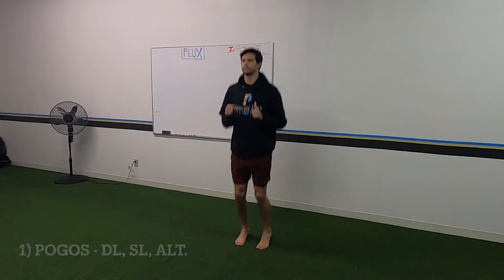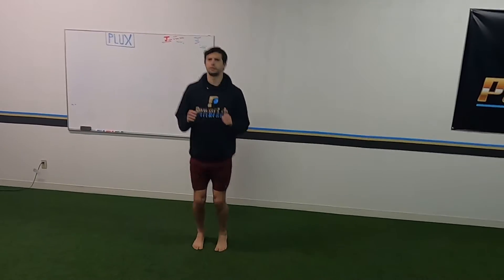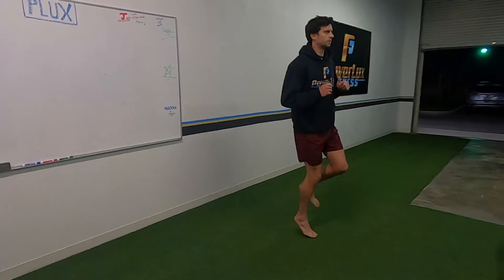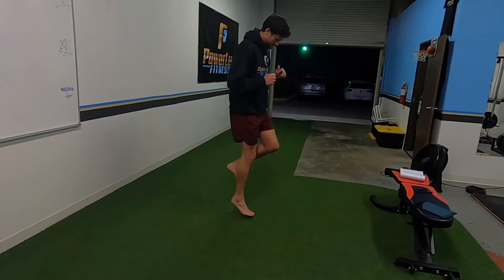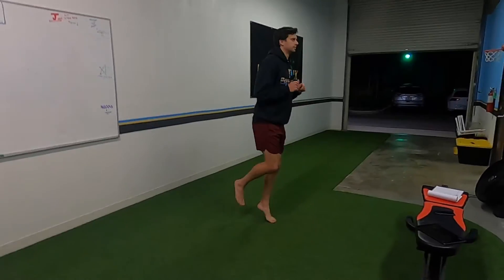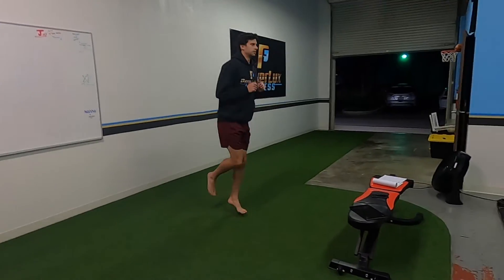When you do pogos, really use your feet. Try not to go through your ankles, knees, or hips — just push off through your feet. Try to keep your ankle nice and stiff.